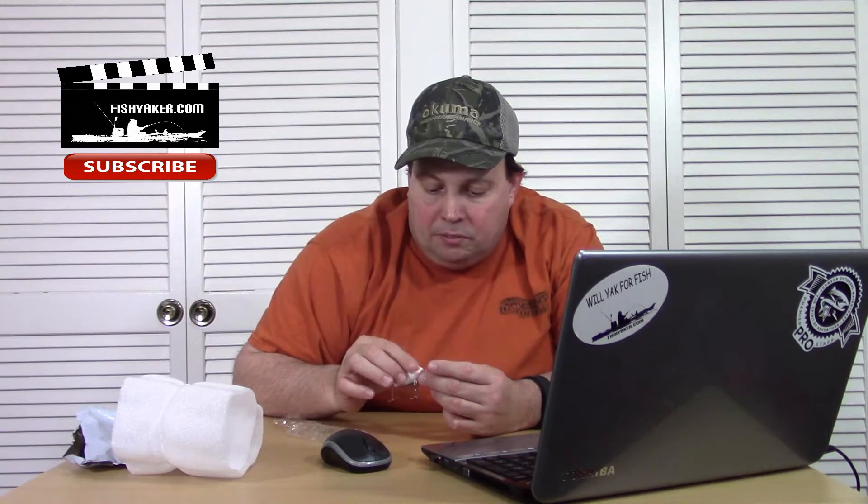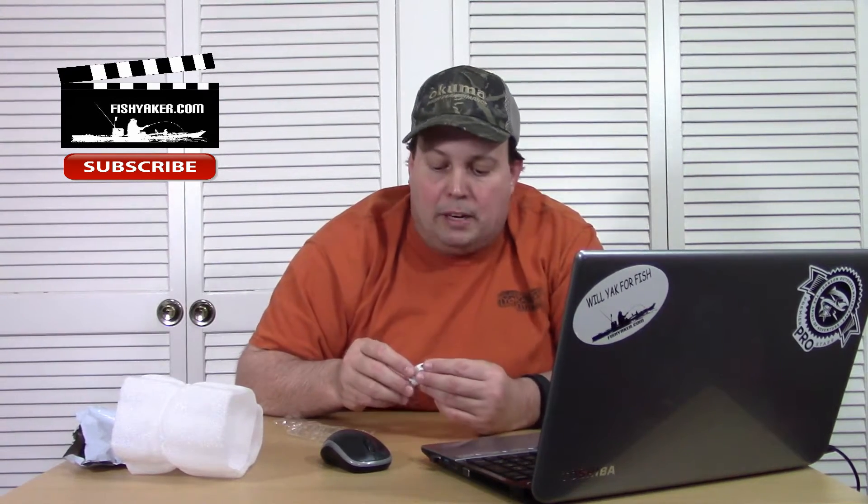Pretty cool looking lure — a little bit different than most of the other ones I've been getting. It's got some little rattles in it. The hooks on this look a little bit higher quality than a lot of the ones I've gotten, though they are kind of small. This one was originally listed at 99 cents Canadian and is still up now at 76 cents US, shipped to you.